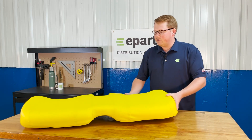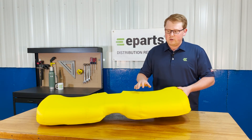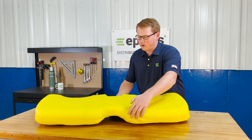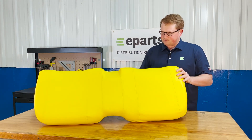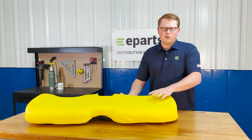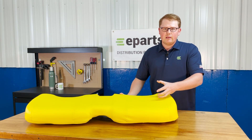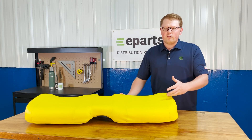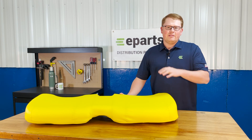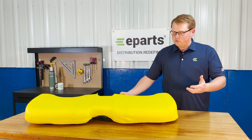It is a cut and sewn seat made to the same shape and contours of your original seat. You can see on the front they have the cut out here and the cut out here as well. Made with a very durable and long lasting vinyl and foam that wears in over time and doesn't wear out. It may result in the seat sitting a little bit more firm when you first get it, but that's just to ensure that it doesn't wear out quickly and you have to get a new seat right away.